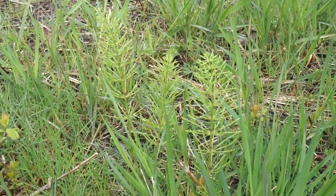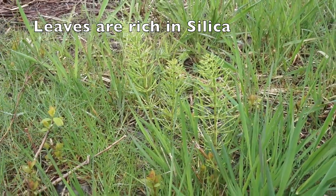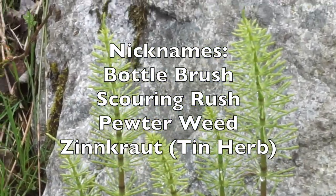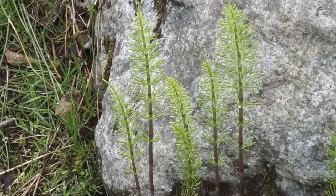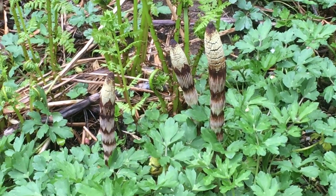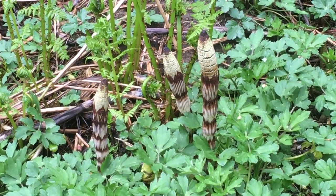The green leaves of the horsetail are abrasive, scratchy, and tough. That's why they earned their other nickname, Bottle Brush or Scouring Rush. If you can collect these without scouring your hands, they make excellent pot scrubbers and sandpaper. And they've been used that way for many thousands of years, spanning civilizations.